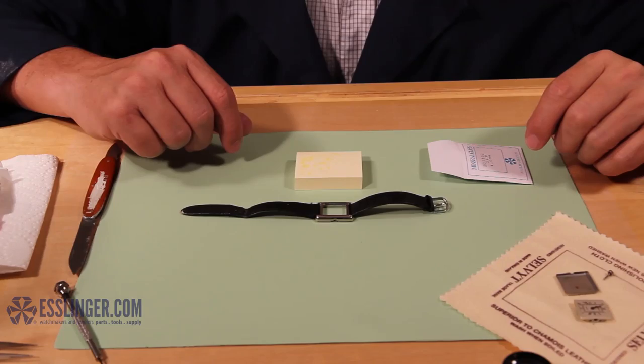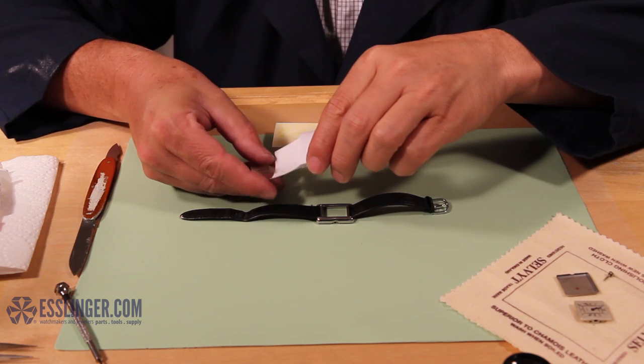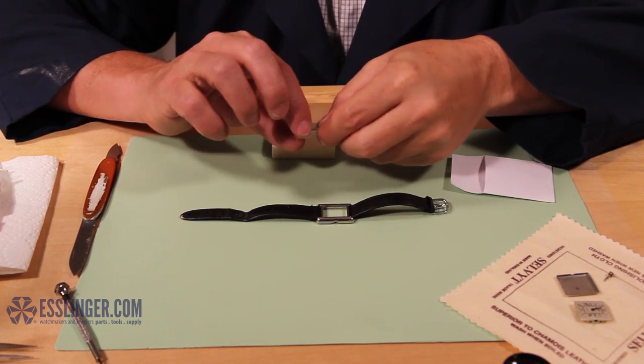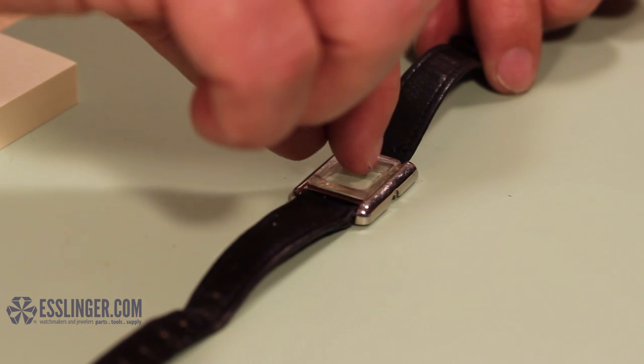Take your watch crystal and carefully place it into the bezel over the ledge so that all the edges of the crystal are sitting in the glue on the watch case. Press down softly on the watch crystal once it is in place to set it.